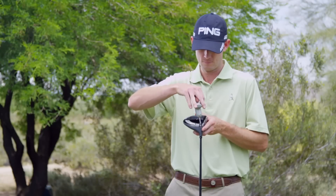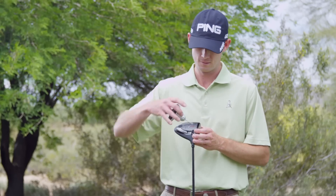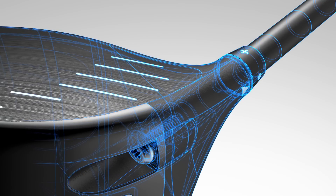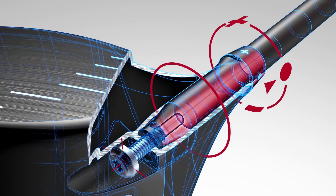To get even more out of the i25 driver, launch conditions can be adjusted by adding or subtracting 1.5 degrees of loft on the uniquely optimized 8.5, 9.5, and 10.5 degree heads. Trajectory tuning technology utilizes an adjustable hosel that is easy to use, lightweight, and aerodynamically efficient.